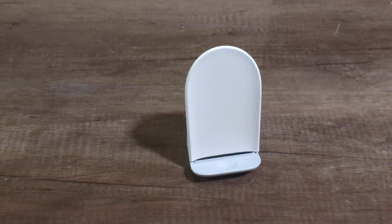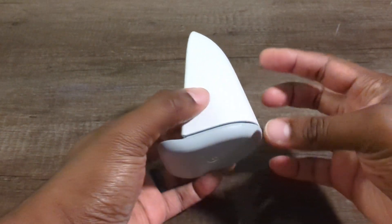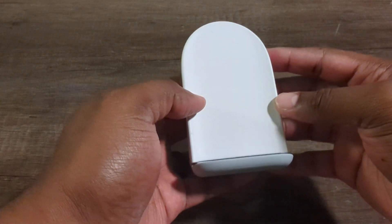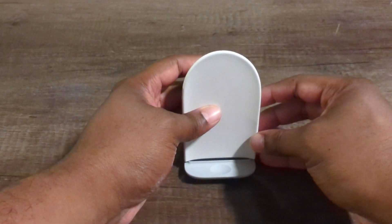I'm back once again with another quick review video. Today you are looking at the Google Pixel Stand. This is what you can use for wirelessly charging your Google Pixel phones. I obviously picked this one up from the store.